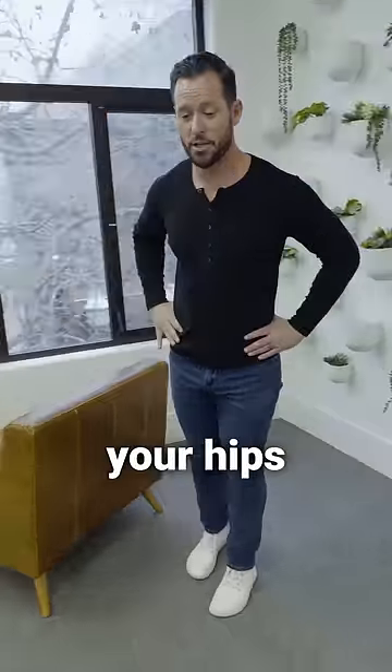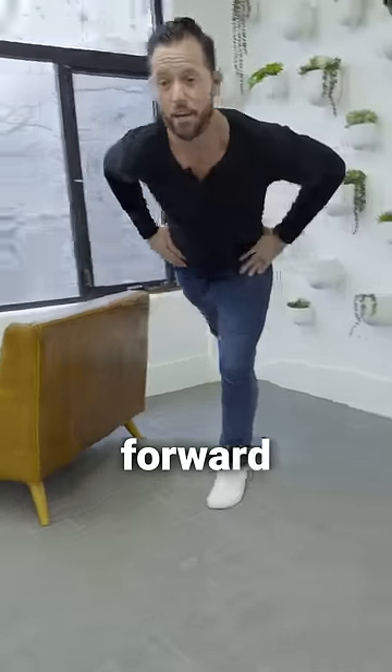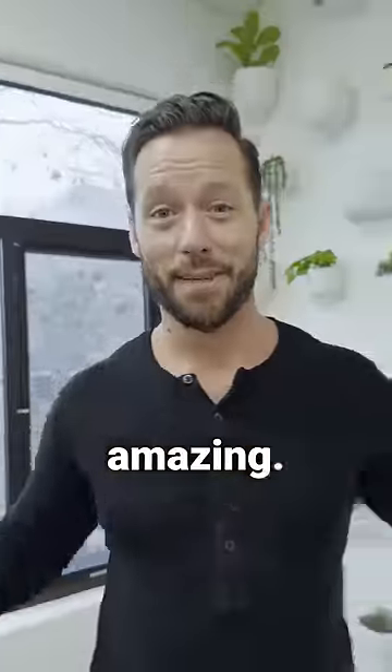And for the advanced variation, put your hands on your hips and go ahead and do the drinking bird, making sure your pelvis is straight forward and not tipped from side to side. And that is the full drinking bird that's going to make your body feel amazing.